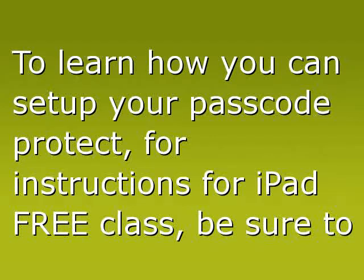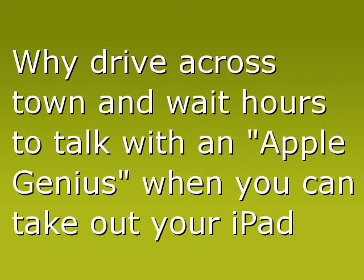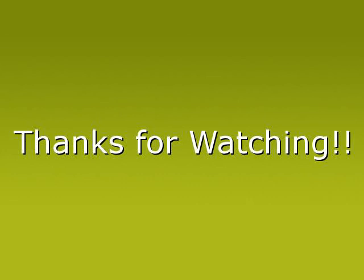For free iPad instructions, be sure to check out www.setupamalonipad.com. Why drive across town and wait hours to talk with an Apple genius, when you can take out your iPad and start your online lessons today? Again, go to www.setupamalonipad.com — thanks for watching.